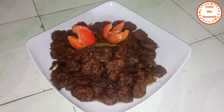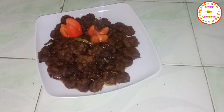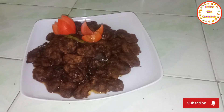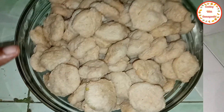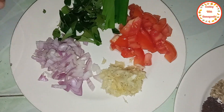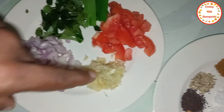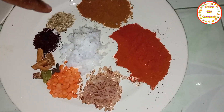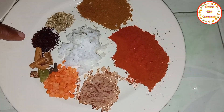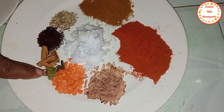Welcome to the cooking video channel. I'm going to show you how to cook soya meat. Watch this video and see how to cook soya meat. If you're eating meat, I'll show you how to cook soya meat.